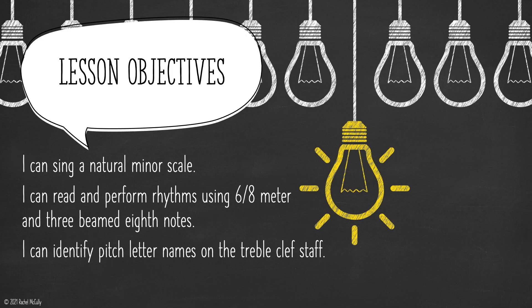Lesson objectives: I can sing a natural minor scale. I can read and perform rhythms using 6-8 meter and 3-beamed eighth notes. I can identify pitch letter names on the treble clef staff.